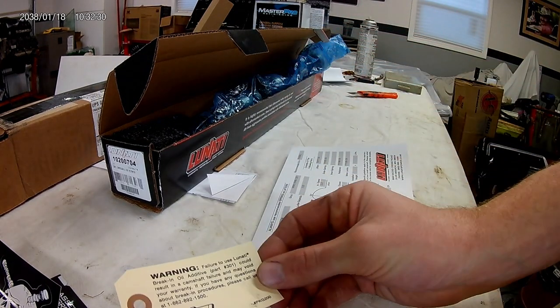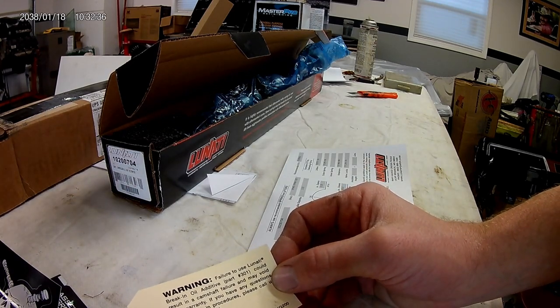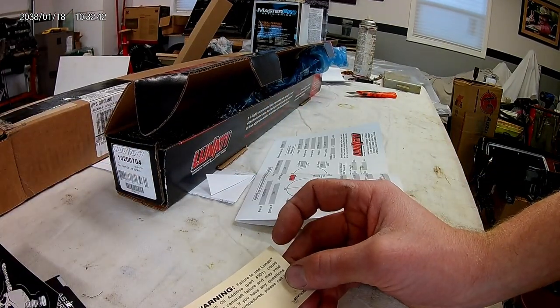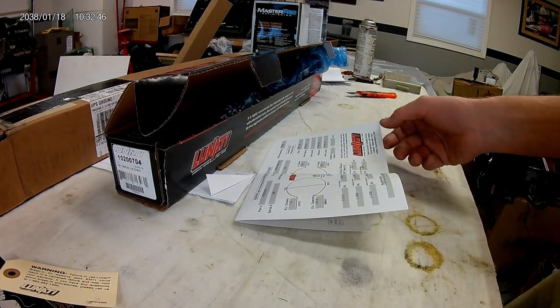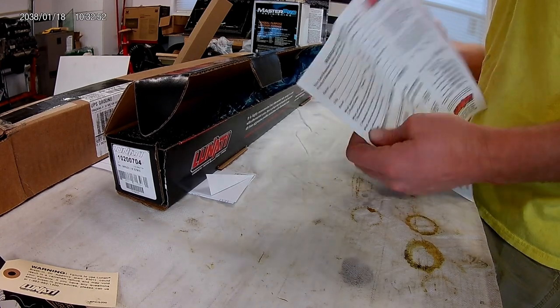There's a warning: failure to use Lunati break-in oil additive, part number 301, could result in camshaft failure and void your warranty. I like Lunati stuff — I had a Lunati cam in my black truck and liked it for a lot of years.